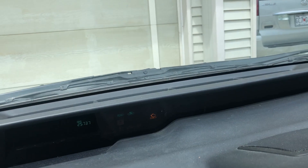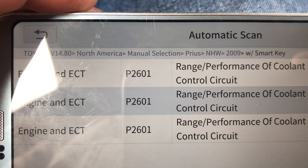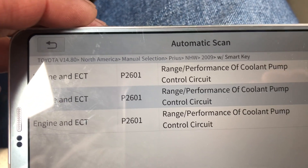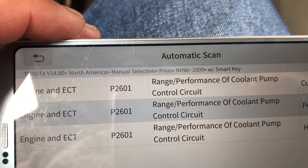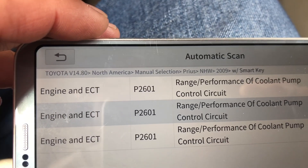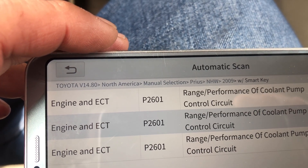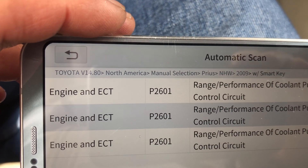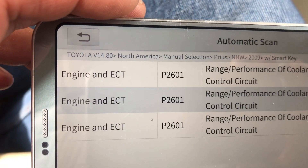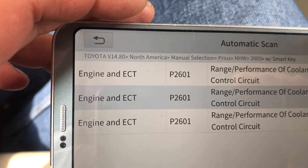Got a new check engine light after several days of driving in different conditions. The new code is P2601, which I suspect is the coolant heater storage pump, because I don't hear it running. For example, if I leave the car overnight and turn it on in the morning, I don't see or hear the pump actually running compared to my other Priuses.